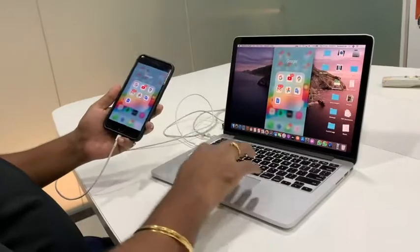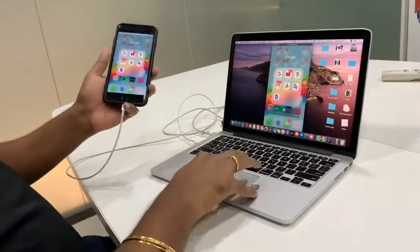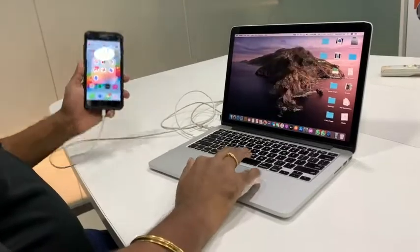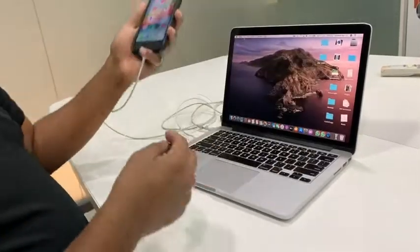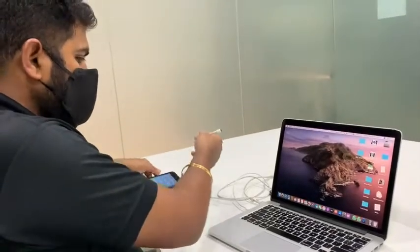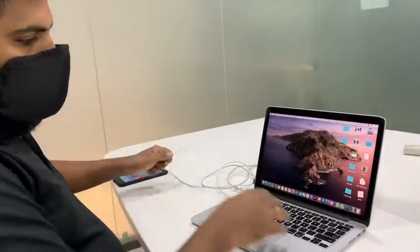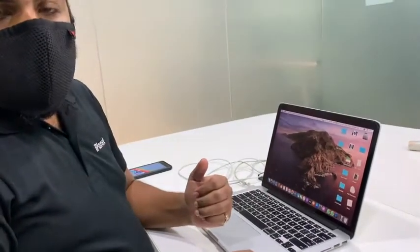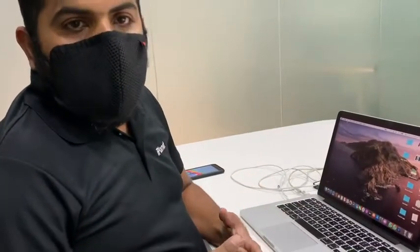So to do this, simply connect your Lightning cable to your iPhone, open QuickTime Player, and choose the option to connect to your iPhone. These are some features that show how wonderful the Apple ecosystem is — your iPhone works really, really well with your Mac.